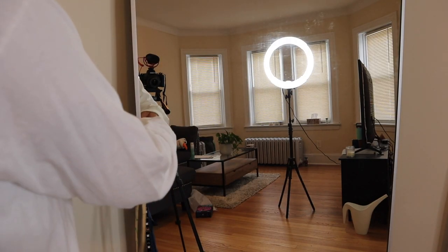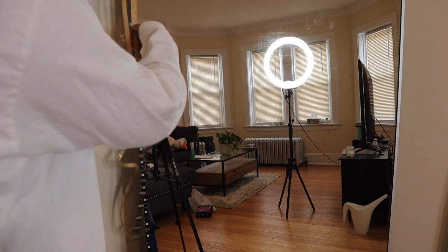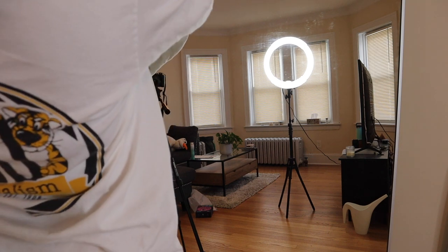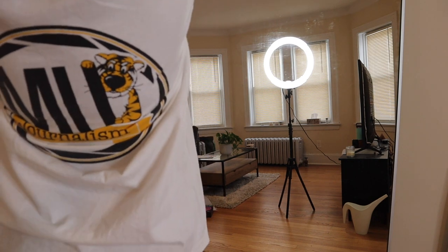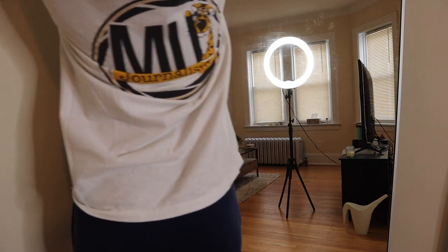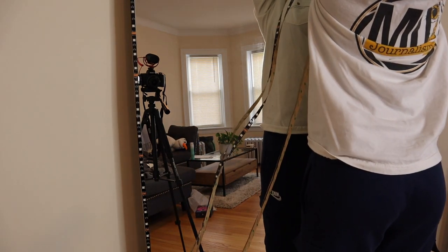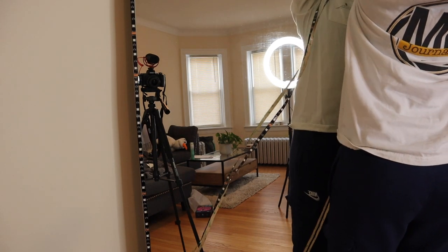To go around the outside of the mirror, I bought the light strips that I feel like everyone has. I have them around my TV, so I just bought another strip for the mirror. This is me just lining them around the mirror. I didn't know that I had ordered black ones — the strips I usually get are white — but I actually like the black and it doesn't look too shabby.